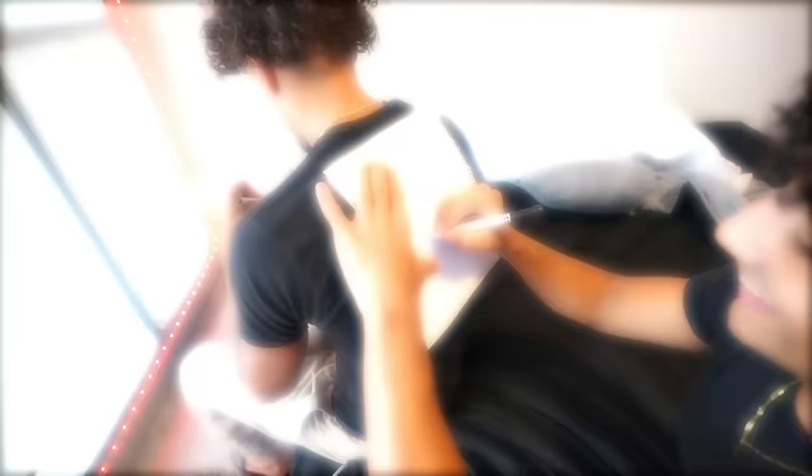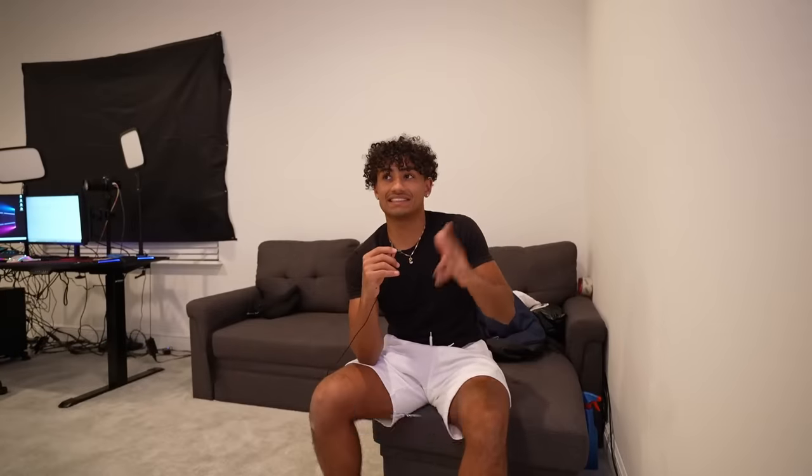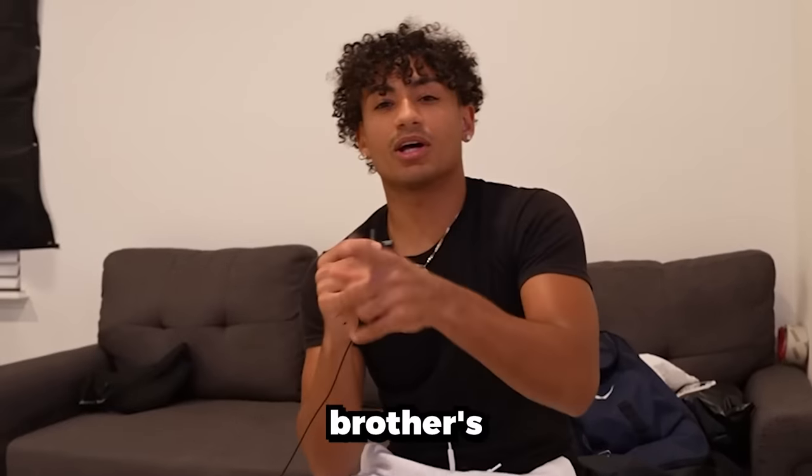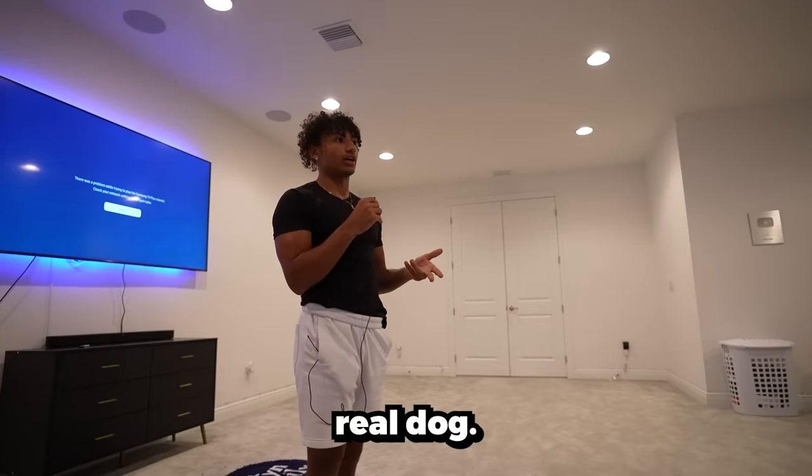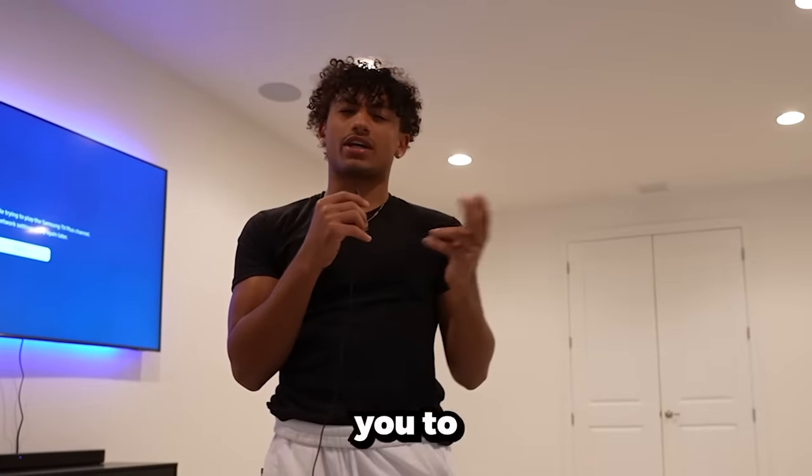So the next person we're doing is my brother Kaysen. Since Minnie's gift was for his dog, my brother's gift should be a dog, right? It's not actually a real dog — I got him a toy dog, so I guess you could kind of call this a prank. Let's go to his house and see his reaction.